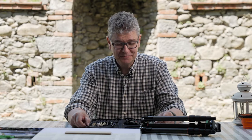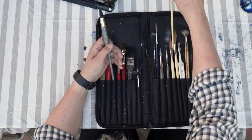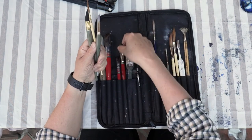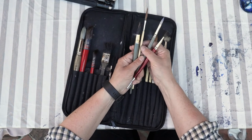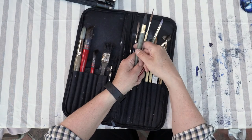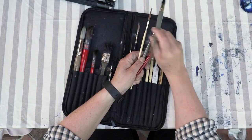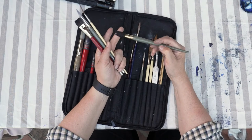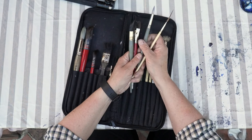Going on to the brushes — you always have too many, but for me I have three or four major brushes that I work with in different sizes. This is a mop, and you use it for the big washes — it can take a lot of water.